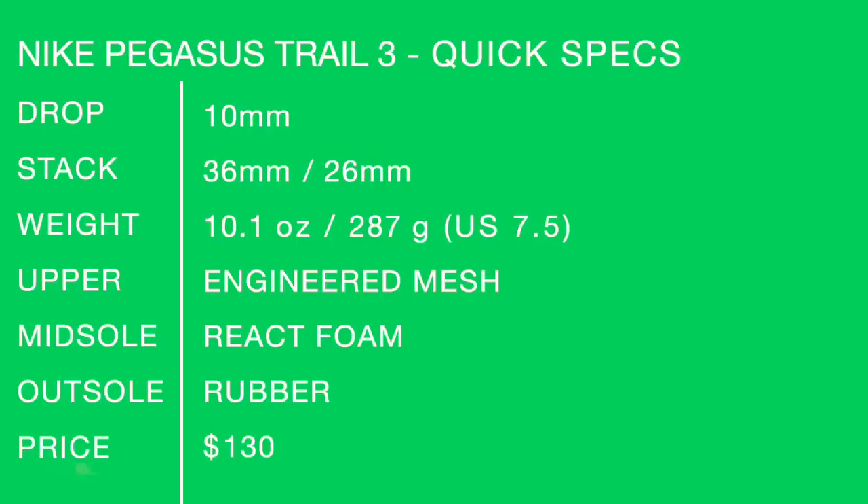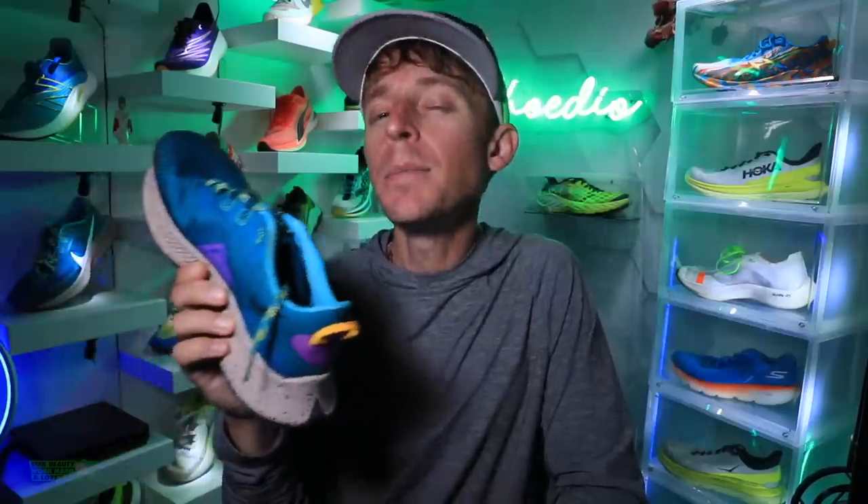Quick specs for the Nike Pegasus Trail 3 on your screen: 36 millimeter heel and 26 millimeter forefoot for that 10 millimeter drop. Engineered mesh upper. React midsole foam. $130. This is just my early score — not a 50-mile full review — but I think we're going to get there.